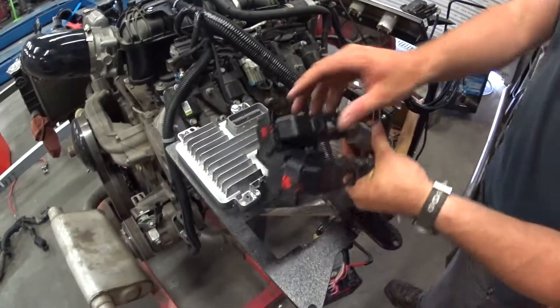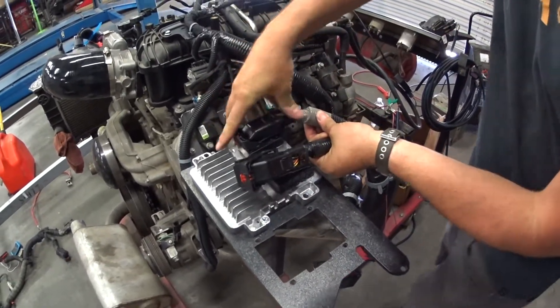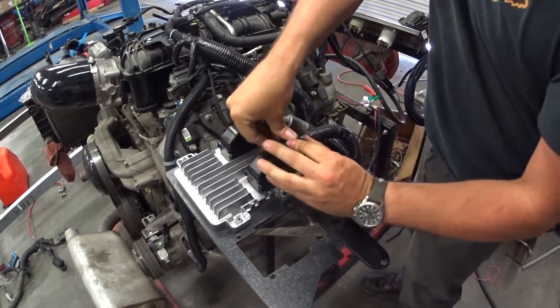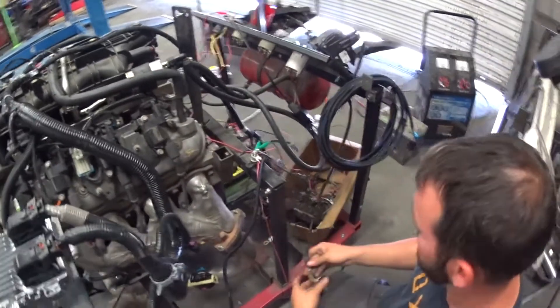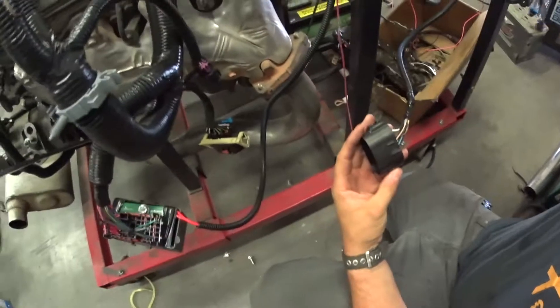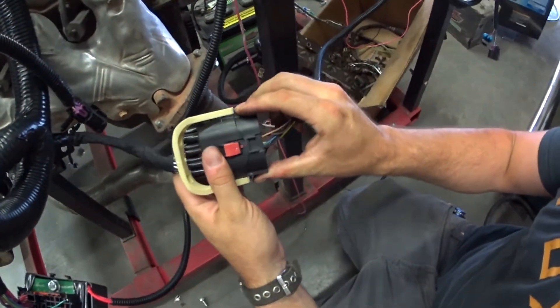Mitch is going to plug in the ECM. He's going to plug in the interior harness. Now, on this interior harness, all we have is a data link connector and an accelerator pedal position sensor. That's all you're going to be running into the interior of the vehicle. You'll notice that he's going to plug that right into the factory GM interior connector.